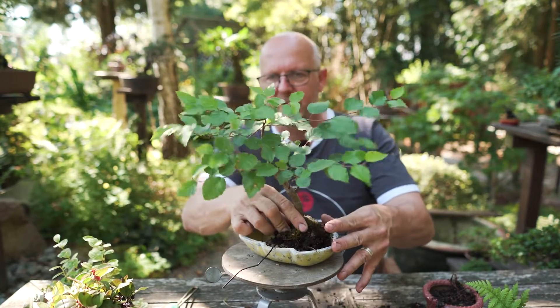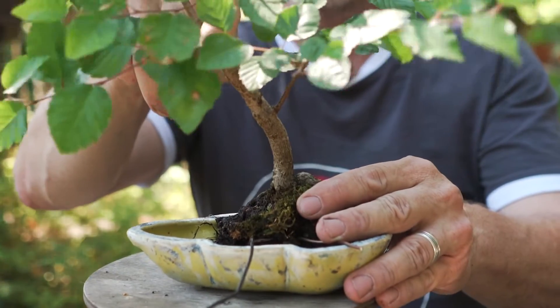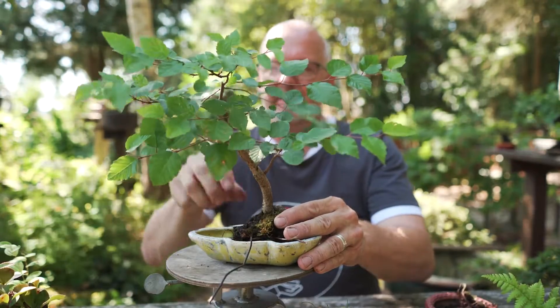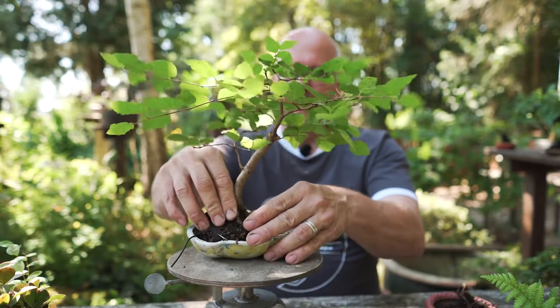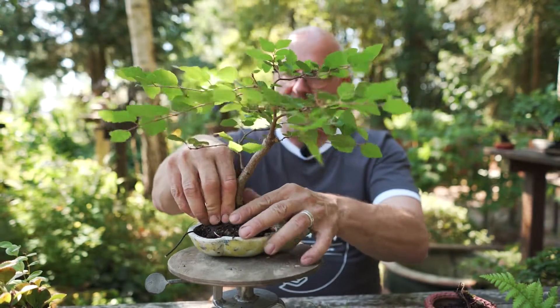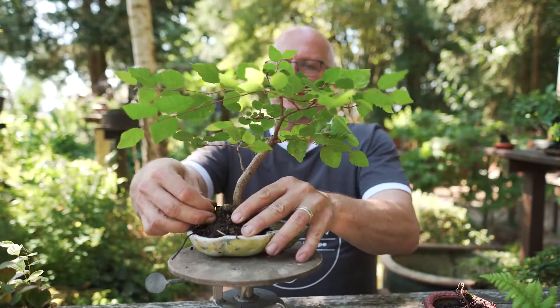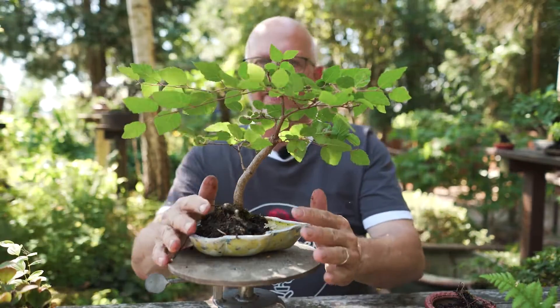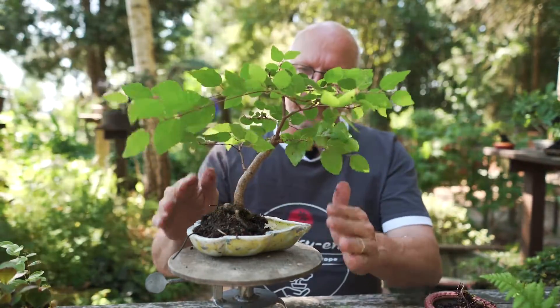I think this will be a good position. There's a scar at the backside, so I am turning the tree so this is hidden. Just putting a little wire up here to hold it in place for now. Then I will begin to place the different kinds of small plantings around this tree to support it.